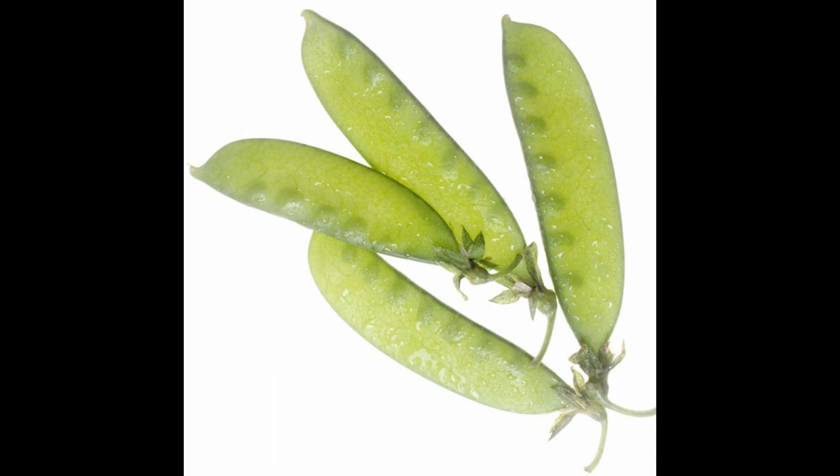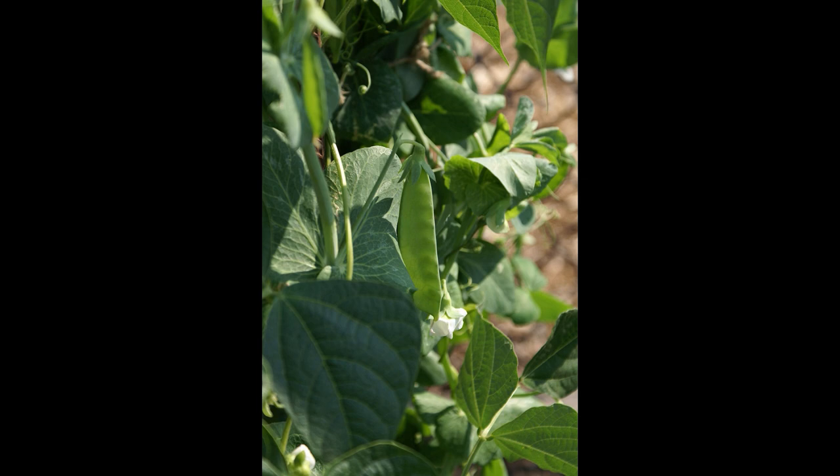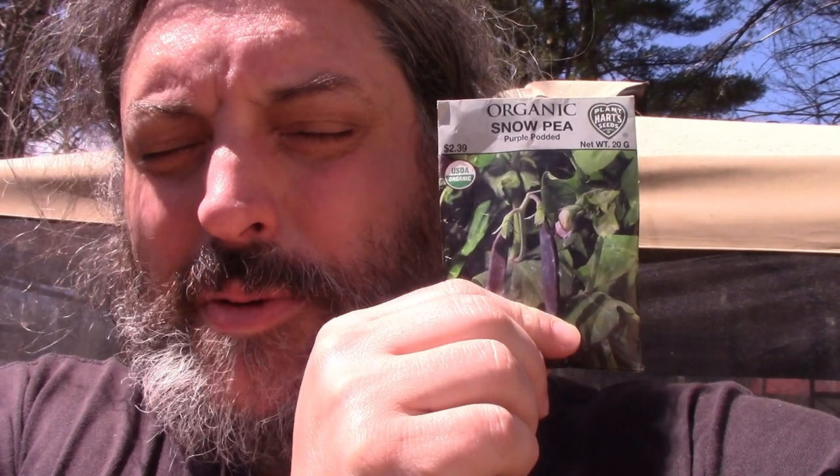If you live in colder climates you're still waiting for the frost date to start anything, but one of the things you can do are snow peas. They actually like cold weather and you want to put them in — it doesn't matter if there's frost on the ground or not. Join me today as we put in one of the first things you can sow directly in the ground: snow peas.